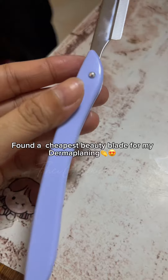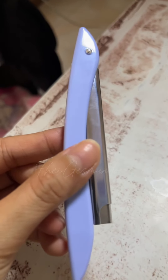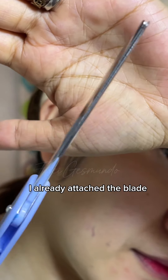Found the cheapest beauty blade for my dermaplaning. It comes with 10 free blades, and I already attached the blade.